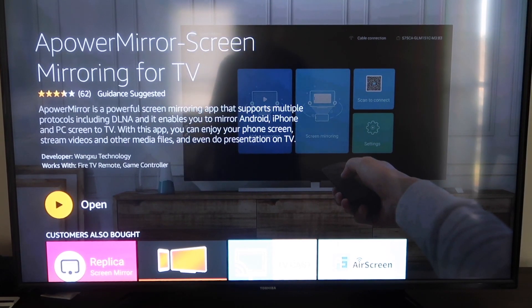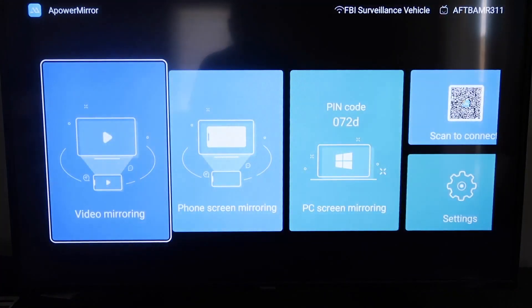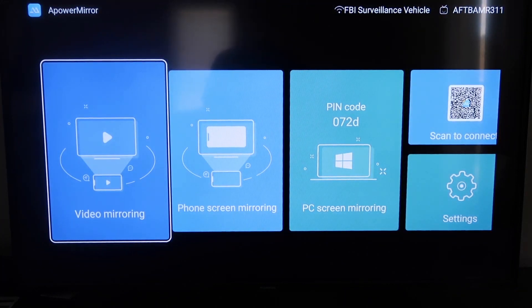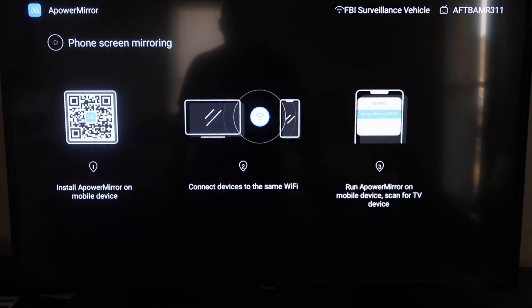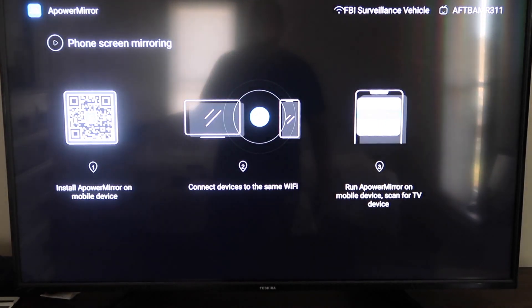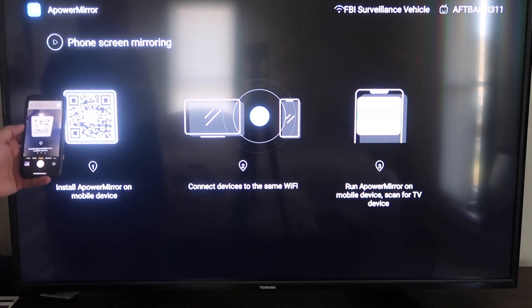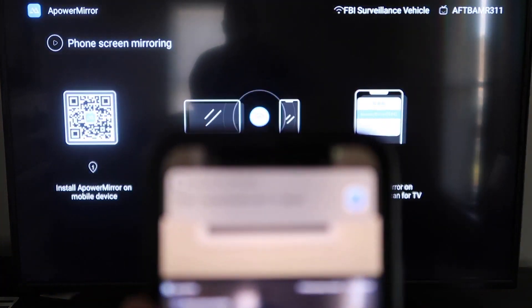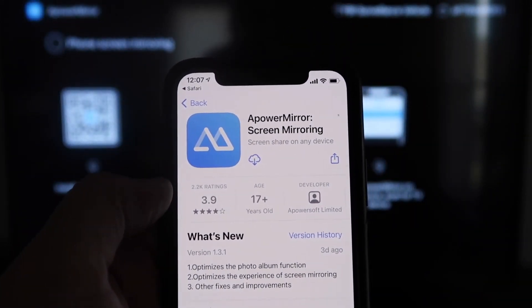It'll start installing. Once it's installed, go ahead and click Open. It'll take you to this screen where you have to allow APower Mirror access to your photos, media, and files on your device — just go ahead and click Allow. Now it gives you different options: video mirroring, phone mirroring, PC mirroring, scan to connect, and settings. We're going to go to the second tab that says Phone Screen Mirroring and click on that. It'll show a QR code — open up the camera app on your iPhone and scan it. Up at the top it'll have the QR code reader, and tapping on it will take you to download the APower Mirror app on your iPhone.